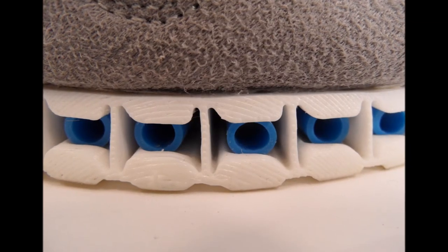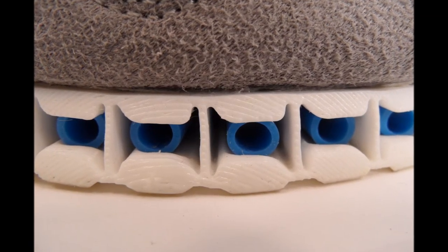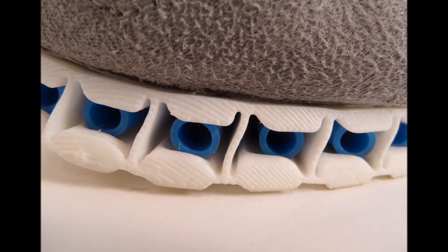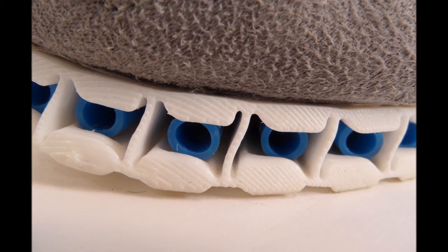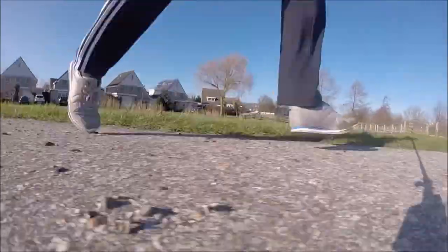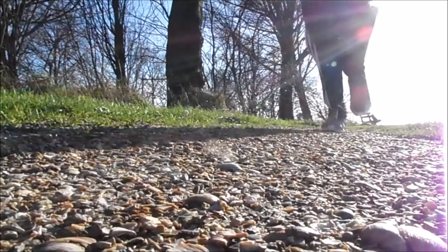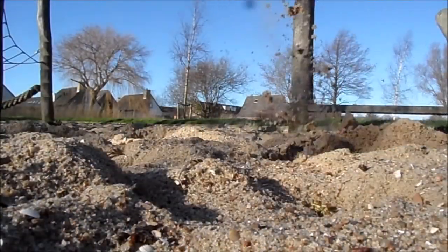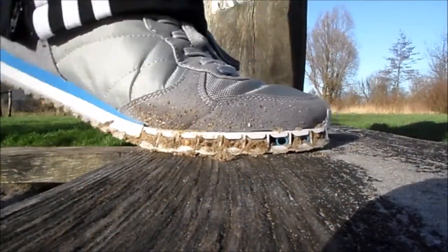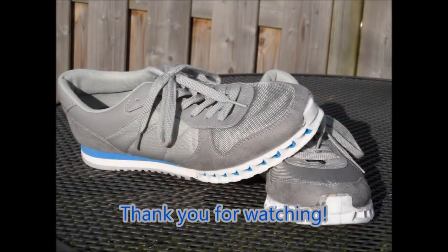Once all the roller elements are in place, the upper layer and lower layer can shift alongside each other while carrying heavy loads. So no matter if you are running on tarmac, gravel, grass, or sand, the shifting sole keeps performing as it should.